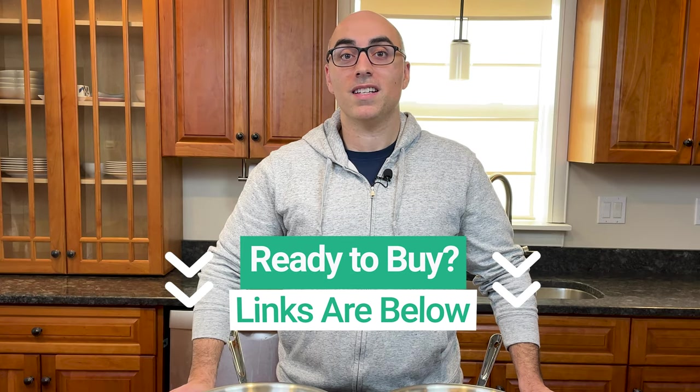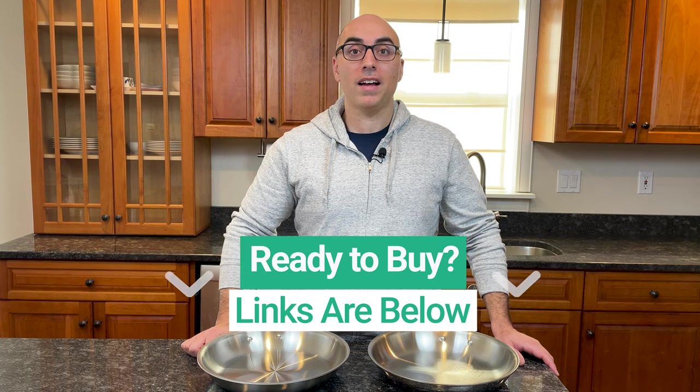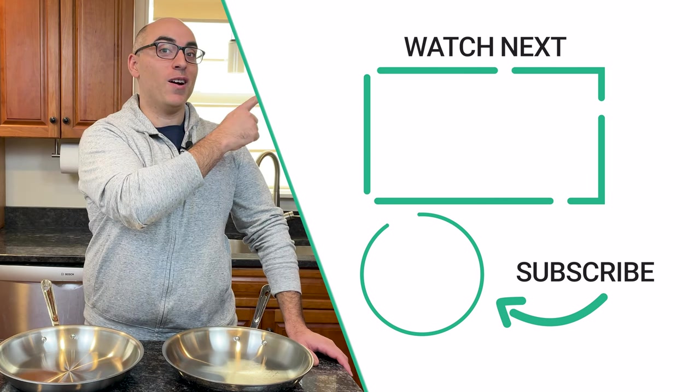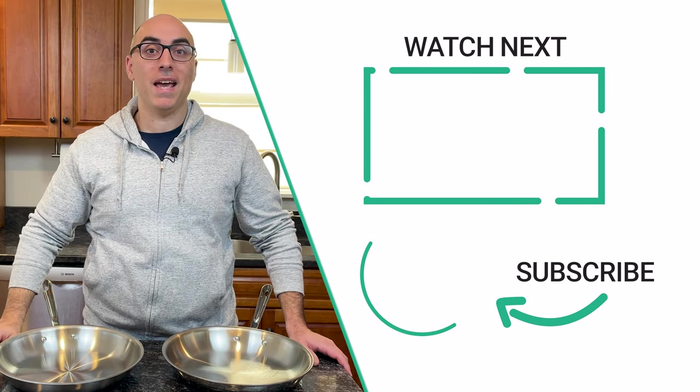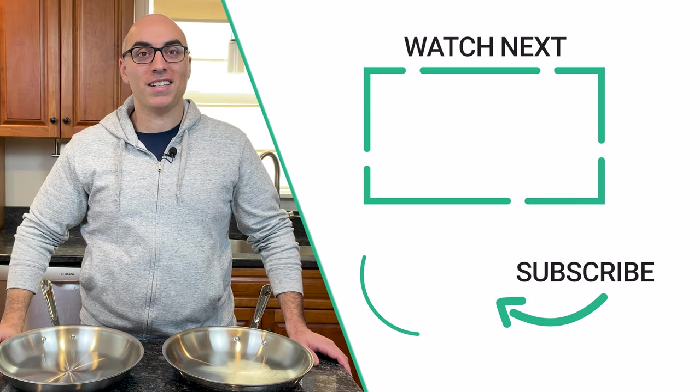If you want to learn more about these collections, I'll link to my full comparison in the description below. I'll also link to websites that sell D3 and D5 — those are affiliate links, so if you click and buy, I'll earn a commission but at no extra cost to you. If you found this video helpful, check out this video where I compare All-Clad to Made-In. Don't forget to click the logo to subscribe to the channel. Thanks for watching, we'll see you in the next video.